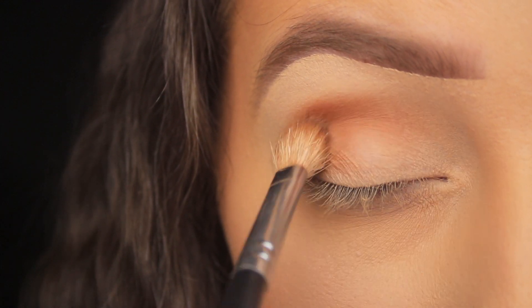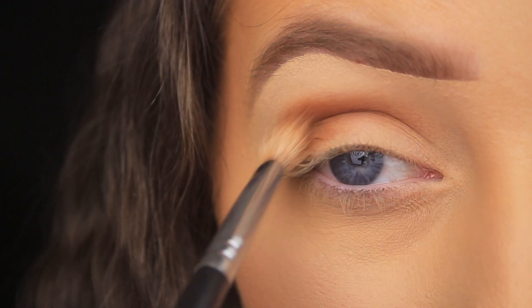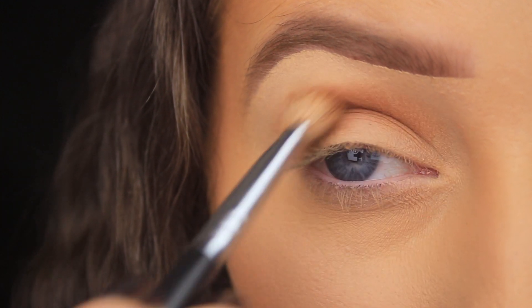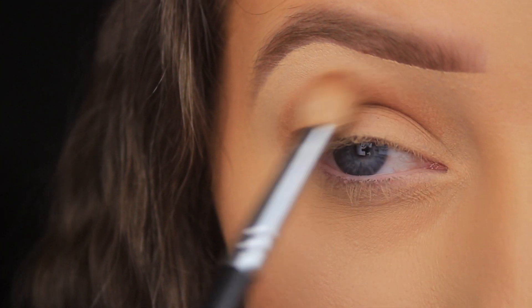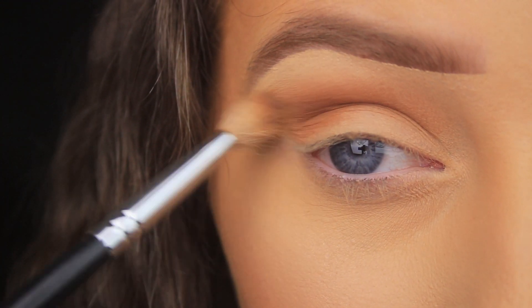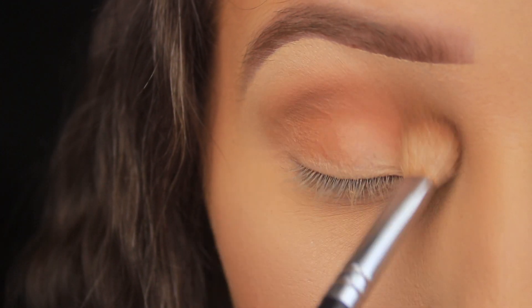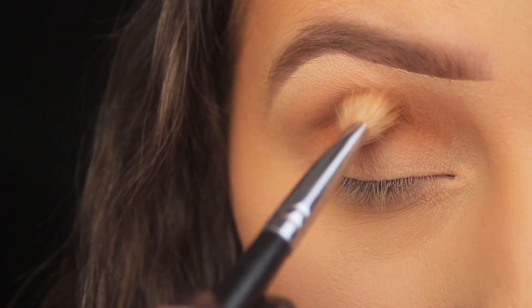I'm using the Rose in the Air eyeshadow palette — it's a great one to have in your collection and extremely affordable. I've taken the transition shade on a fluffy blending brush and started by working it into the crease area, rocking the brush back and forward to disperse the shadow. Then I move to the edge and use the fluffiness of the brush to diffuse out that harsh edge, buffing higher and higher towards the brow bone to fade it out to nothing.